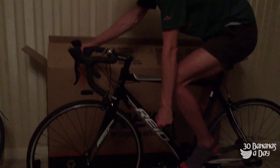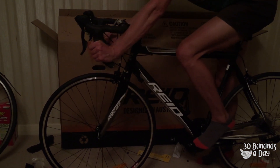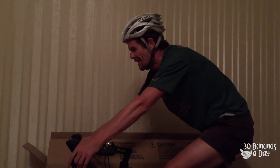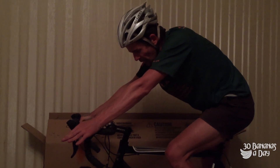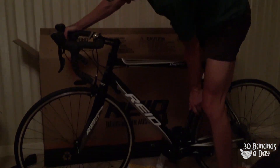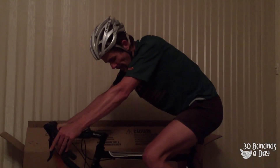First impressions - the bars really suck. I would prefer a nice shallow drop bar. This bar makes it reach out like a superman bike. But otherwise it feels pretty good. I put a drink bottle cage on there, a pump, and I'm going to put a power meter on there.